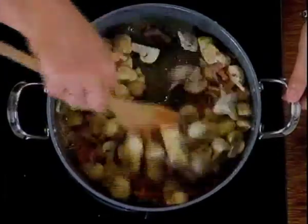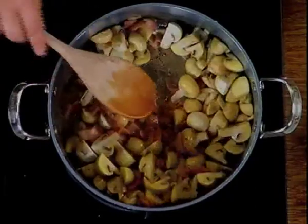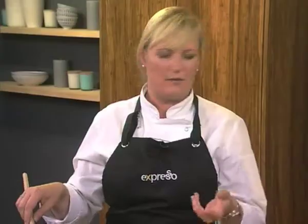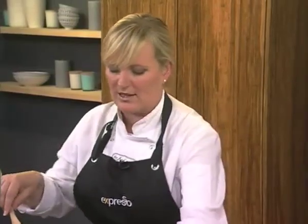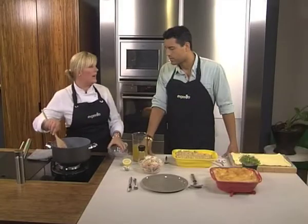And then what I'm going to do is add a little bit of flour. Okay, what does that do? That's going to mix with the butter. You know when you make a white sauce — you melt butter and you add flour? So basically what that's going to do is mix with the butter and make a roux, and that's going to be what's going to thicken our pie.